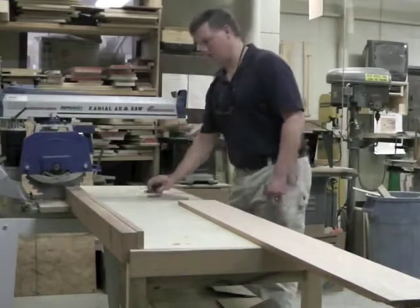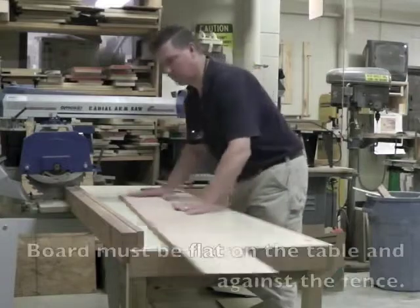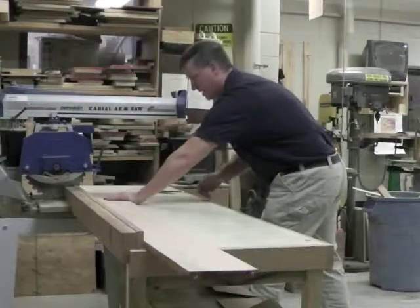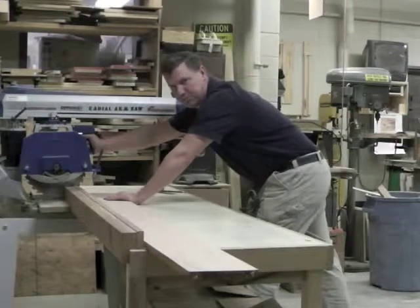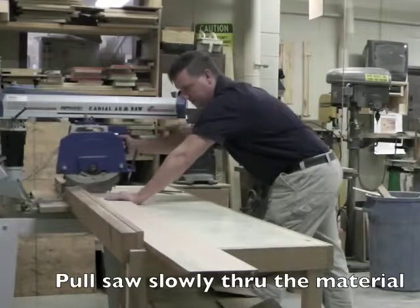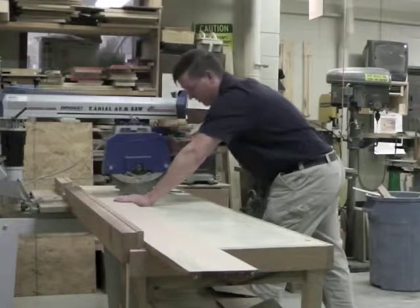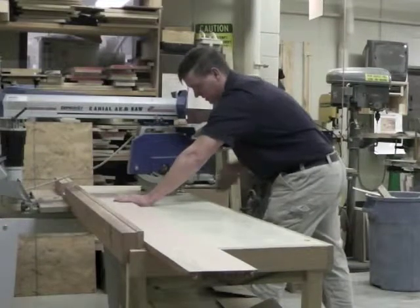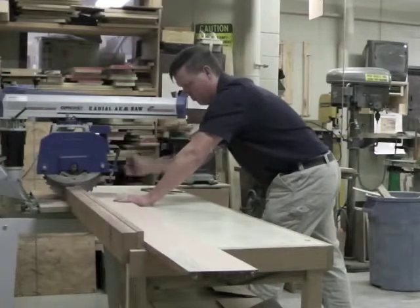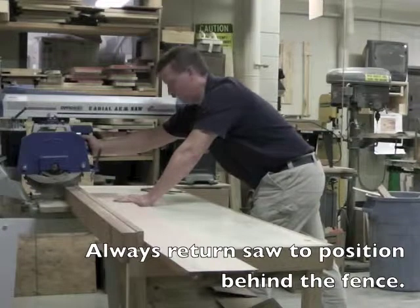Whenever I set my board onto the table, I want to keep it flat on the table and against the fence. Hold it on the left-hand side with my left hand and grip the saw with my right hand. Pull it slowly through my board all the way past the edge. I don't need to pull it all the way to the end of the arm — just through my material — and always return the saw to the rear of the table.